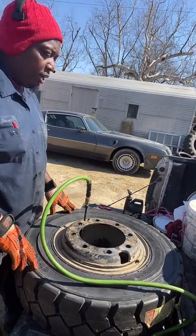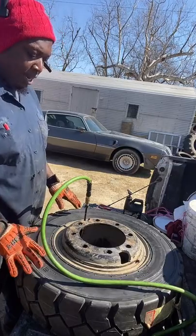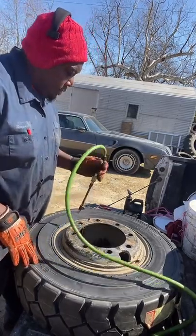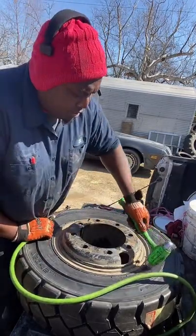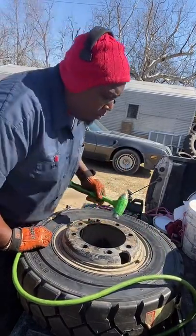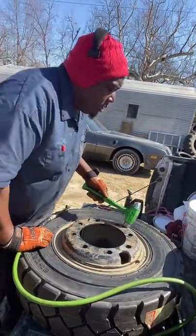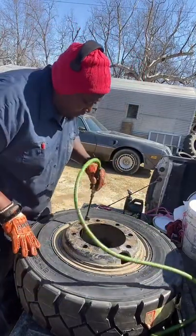Y'all heard that little pop noise? Okay, I just heard it. So I'm not scared of this lock ring because I know this lock ring is locked in. What I do — I barely put a little air in it, my compressor ain't running. Just tap it a little bit. Y'all, don't try this — I'm the one with the experience. All right, now we're good to go.